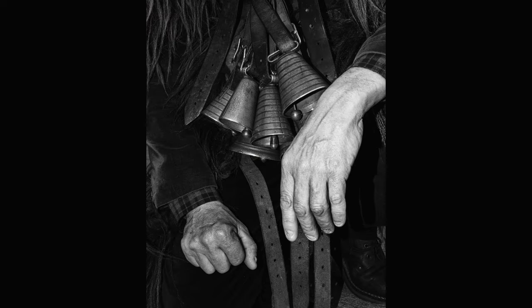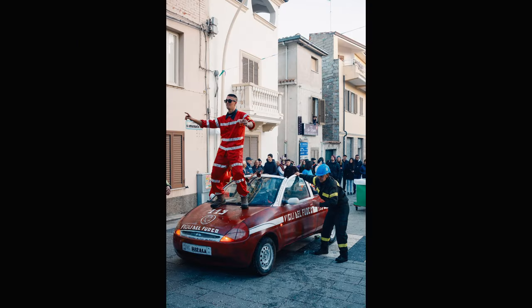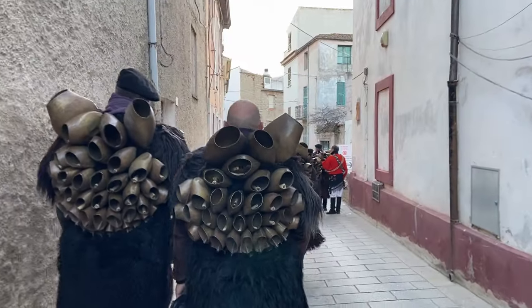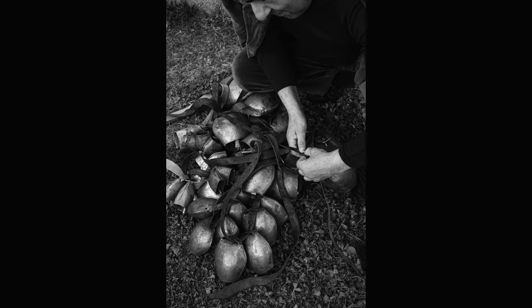Here you are seeing some pictures that I took this week in Mamoyada, and everything is shot with this setup — only the X-T5 and only the 27mm 2.8.